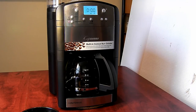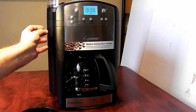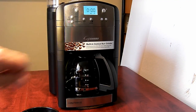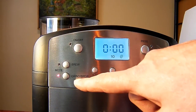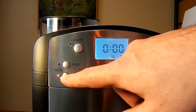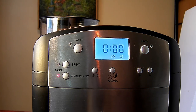The first impression is that this machine is very solidly built. It's made of plastic, but it's a very solid plastic — not the flimsy kind — and it has some nice stainless steel accents. The control panel is well laid out and has easy-to-read instructions.